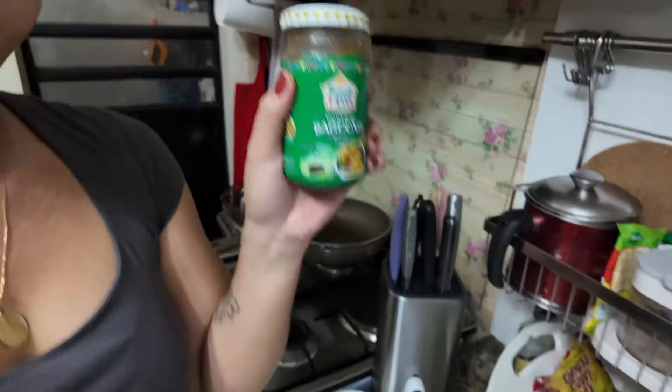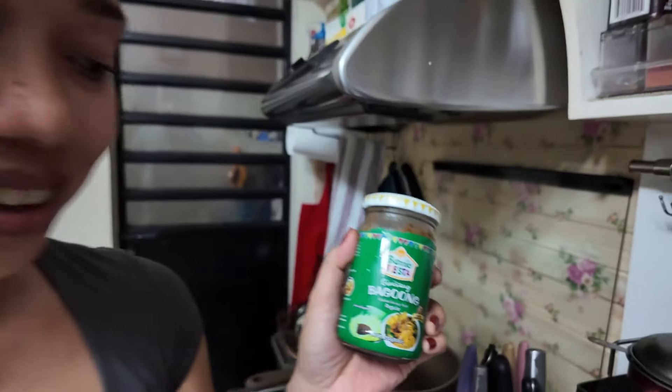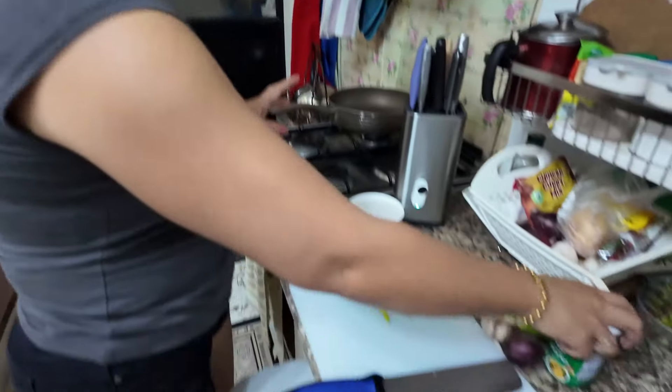And the sweet ingredient — the shrimp paste. Shrimp paste? Aye, that's it. And that's it? Yes. Easy.